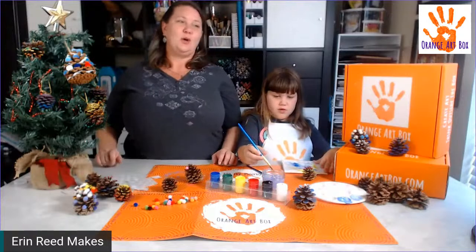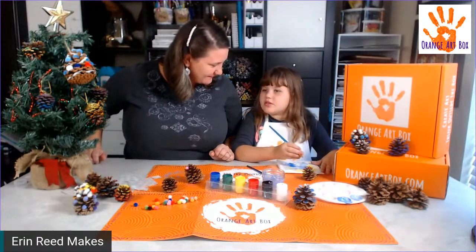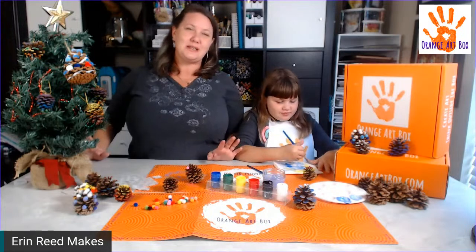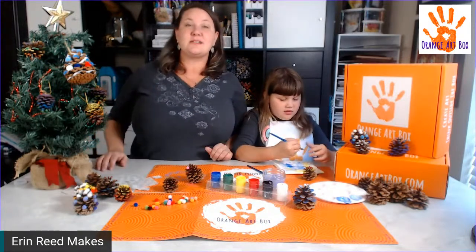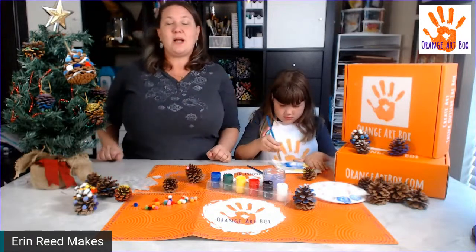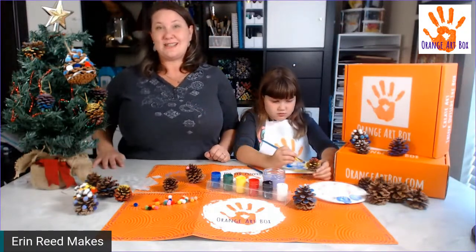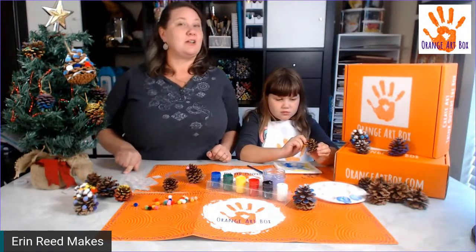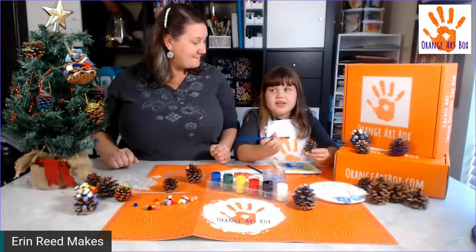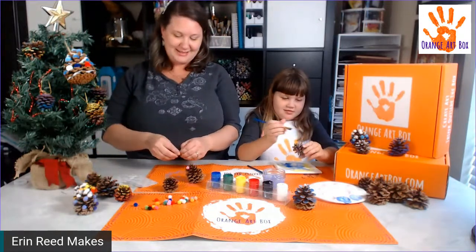Baking is its own art form. We don't put food products in our boxes, but it totally counts. Every box we put out changes every month — it's not the same crafts repeated. Leave your comments; you have a couple of days. We'd love for you to follow Orange Art Box and Erin Reed Makes. Decorating cookies and gingerbread houses definitely has an art flair to it!